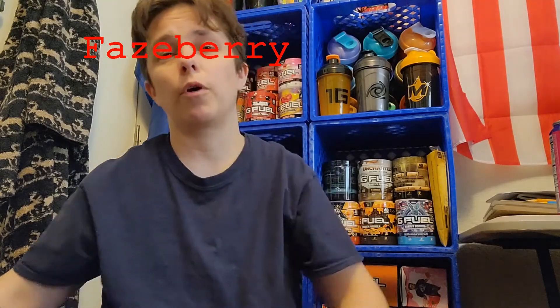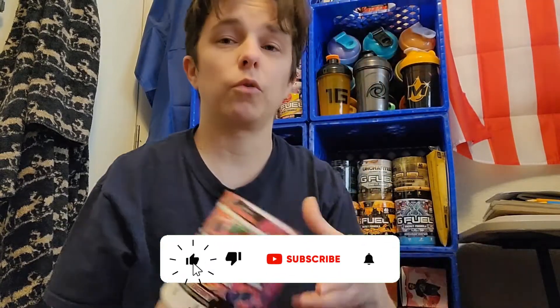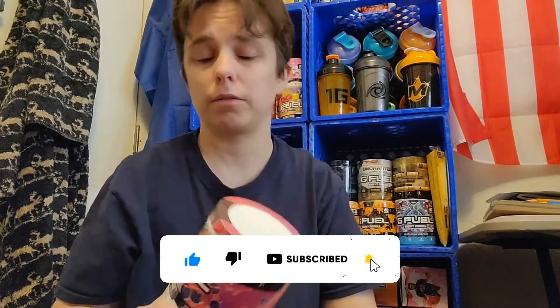Good morning everybody, welcome back to another video. In this video I'm going to be comparing the Faceberry can to the tub. This video is going to be a treat — I'm going to do all three in this one video. First off we're going to try the Faceberry.